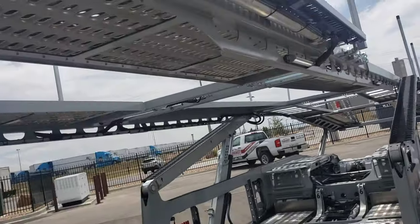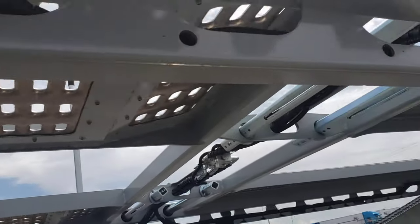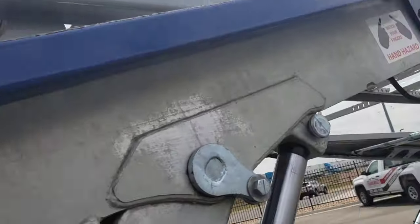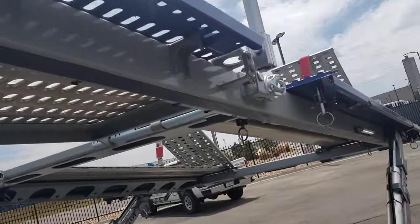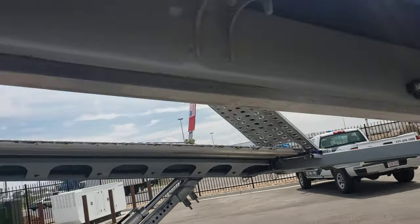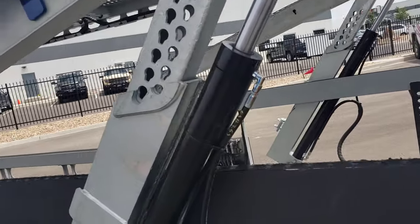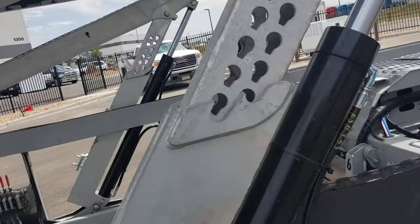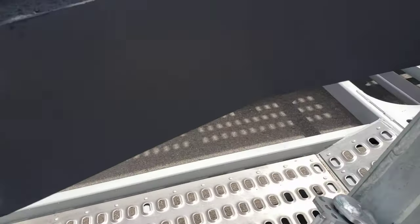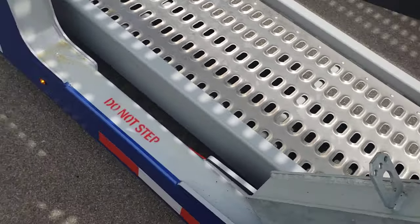Extendable decks everywhere. I like how they place their lights — you've got the LED Maxima lights on the upper deck, one, two, three, and four on the sides. This is the massive main cylinder — it's really impressive how fast that deck will lift. The locking pins are pretty big as well, all galvanized steel.